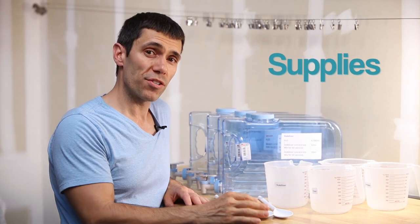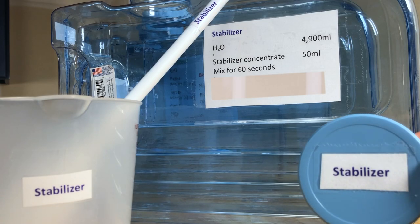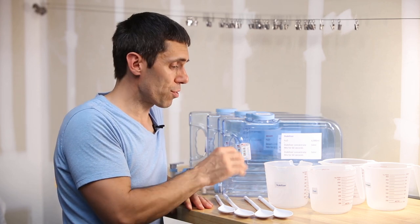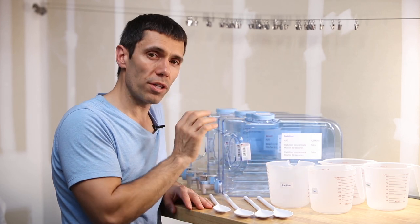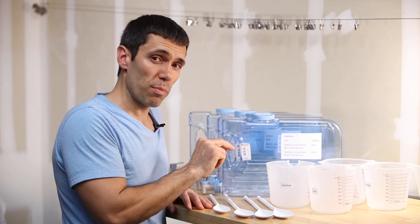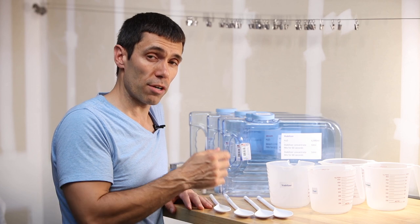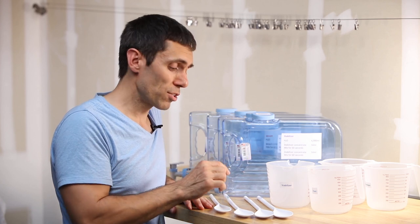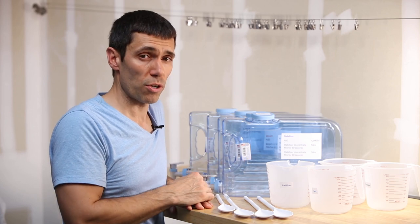Just like you've seen me do with my E6 process, I went ahead and purchased four 5-liter containers, labeled the top, front, and side. The side also has the mixing directions to make it extremely easy to mix up the chemistry. I've labeled my measuring cups and spoons — it's all color coordinated — all in an effort to keep organized and minimize the risk of cross-contamination. If chemicals mix when they're not supposed to, residue left over will weaken the effect of that chemical and affect your development process.